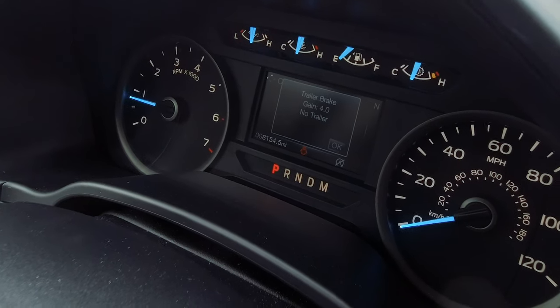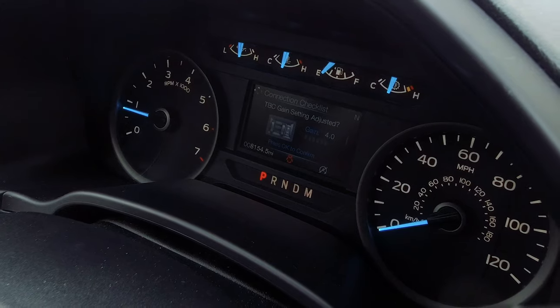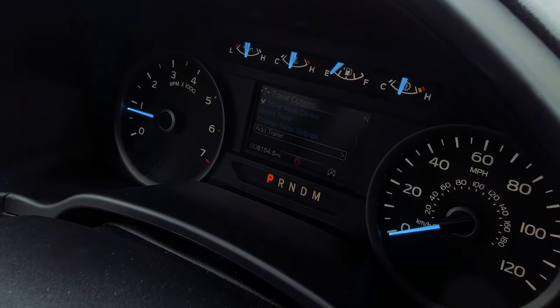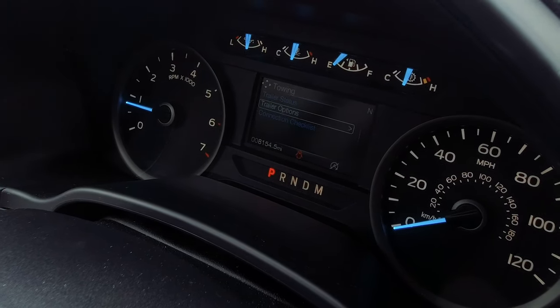For each different trailer, that's what's really cool about using the factory trailer brake control. You can set different trailers and quickly get to the ones you want, especially those of you who have several different ones.